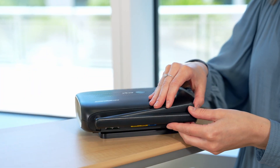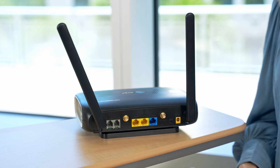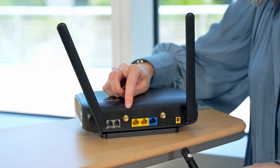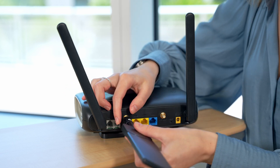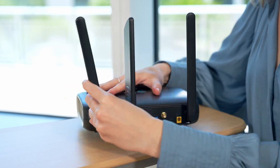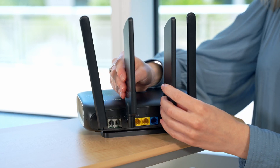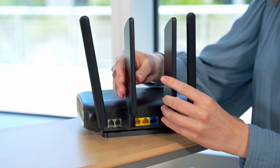We're going to start off by connecting the antennas. Take the two LTE paddle antennas and connect them to the gold LTE antenna ports on the back of the device. Make sure the antennas are not touching. The ideal placement of the unit is by a window.